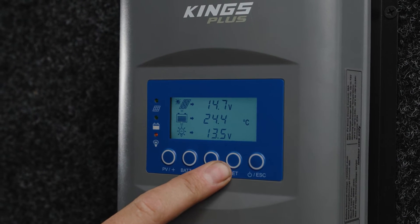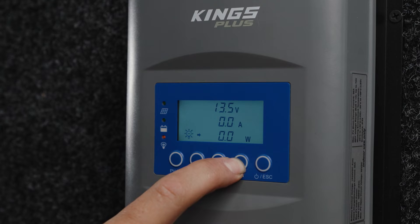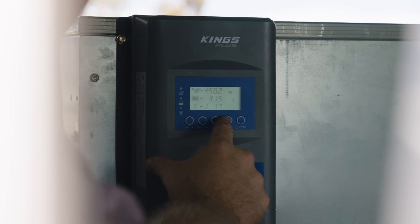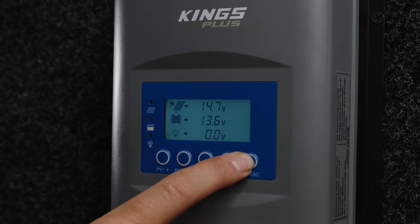Below the screen, you have five buttons that allow you to easily cycle through the information on the home screen, focus more closely on one set of parameters, adjust the settings, and quickly and easily turn the load circuit on and off.